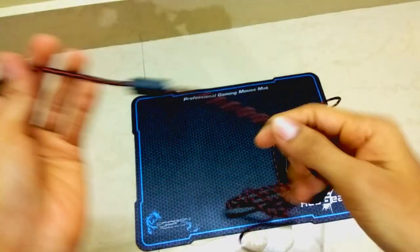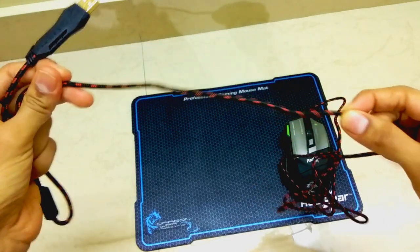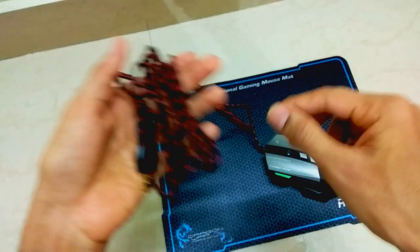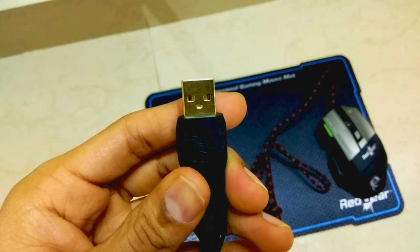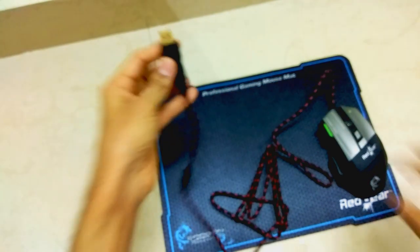The cable on this gaming mouse is made of a braided, rugged-quality cable which certainly helps with durability. There is a beautiful red and black demarcation present throughout the length of the cable. The USB connector features Dragon War branding and logo, and it is made up of a gold-plated USB 3.0 port, which helps in increasing the performance speed of this gaming mouse.